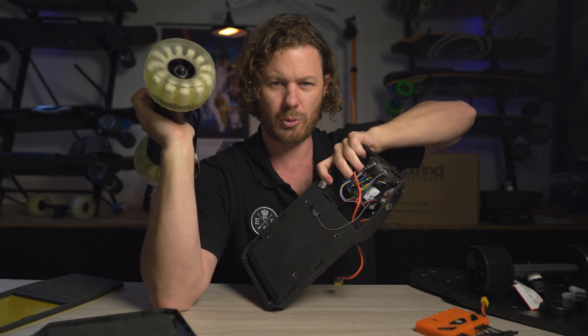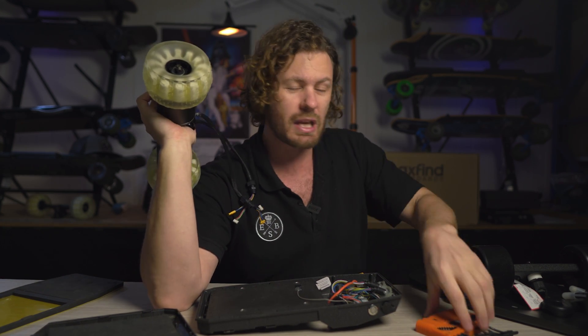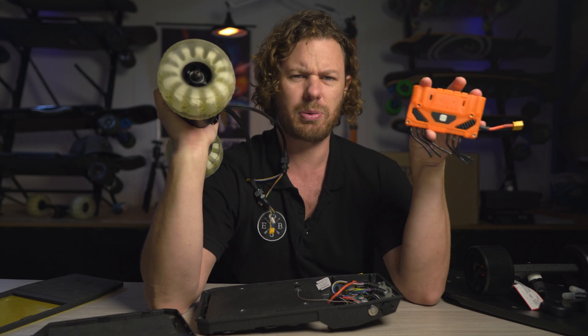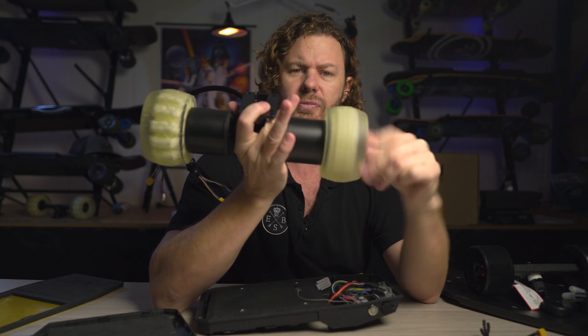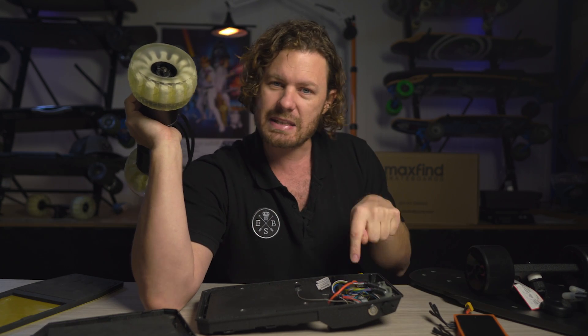The standard controller is not programmable. You can't just connect any motor into it and expect it to work well. You need something like the FocBox Unity that is fully programmable. The most important thing is configuring the motors to correctly operate — to spin the way they're engineered to spin. The FocBox Unity can do it; the standard one can't.